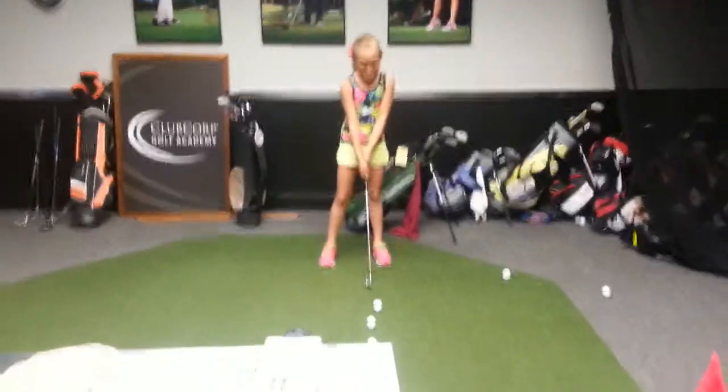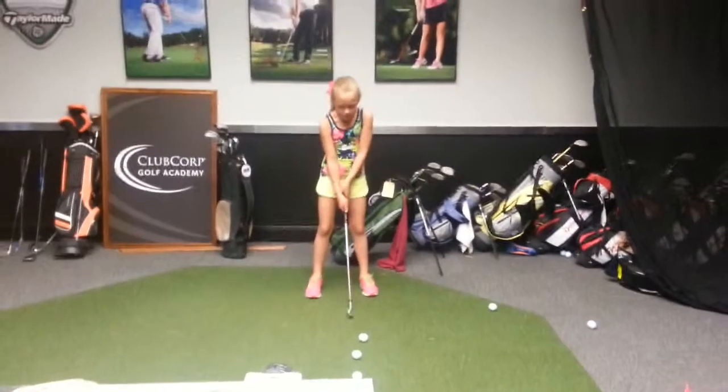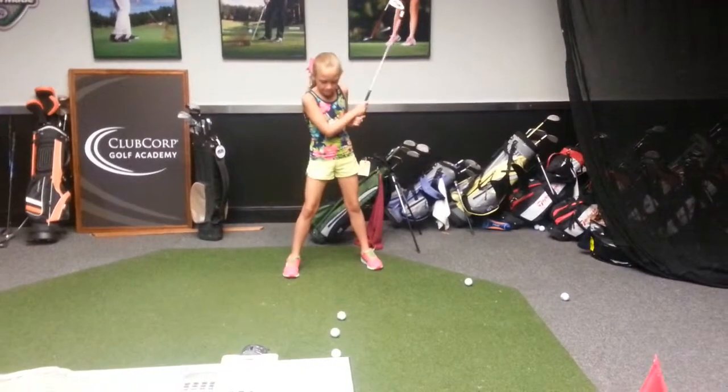See her smiley face on her left hand. Perfect. Take a couple practice swings for me. I don't have a smiley face. Nice.